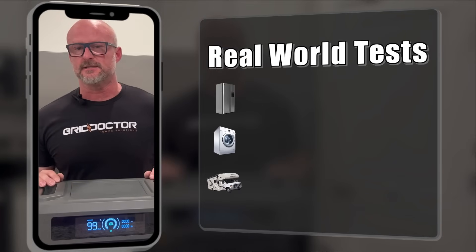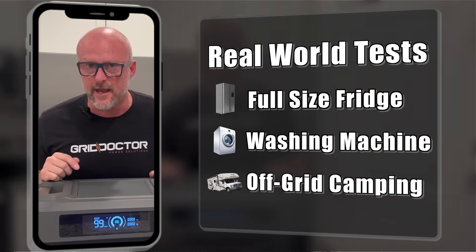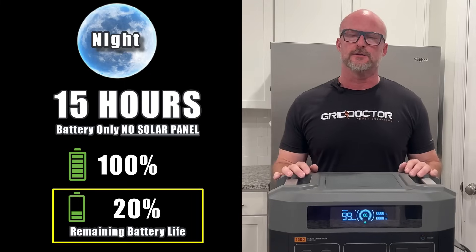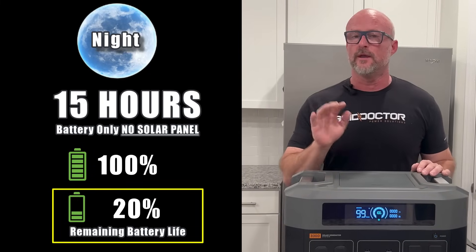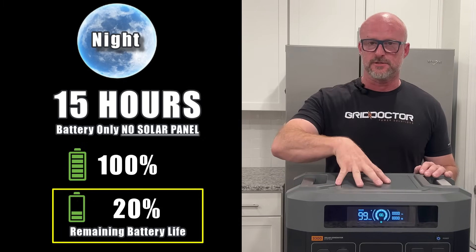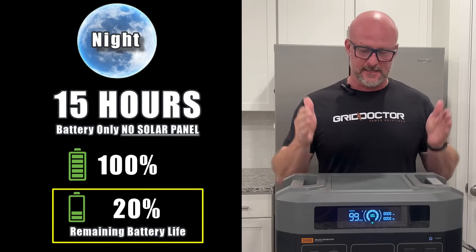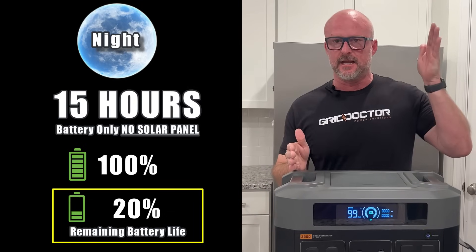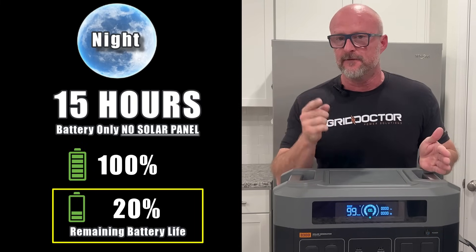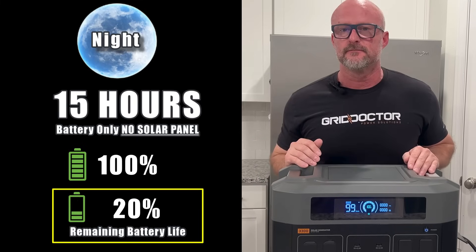We're gonna test this thing against a full-size fridge, a full-size washing machine, and we're gonna take it off-grid camping. For the full-size fridge test: when the power goes out, here's the answer. We have tested this thing so many times and the results are consistent. If I plug this in 100% charged to that fridge behind me, I get 15 hours of charge, and that takes 80% of my battery. So if I plug this in at 7 p.m. at night, I'm gonna run the fridge all the way until 10 a.m. the next morning — 15 hours — and it's going to take it from 100% down to 20%.